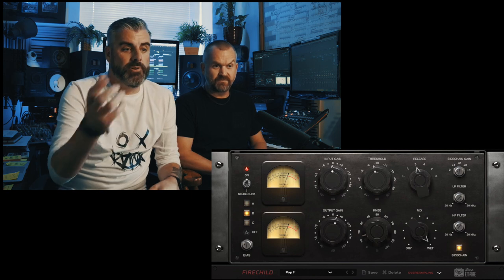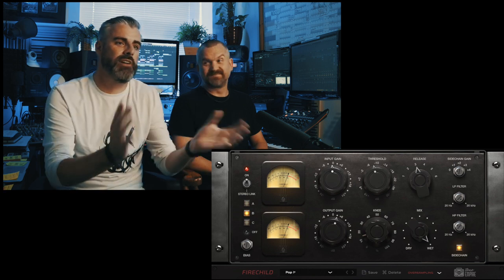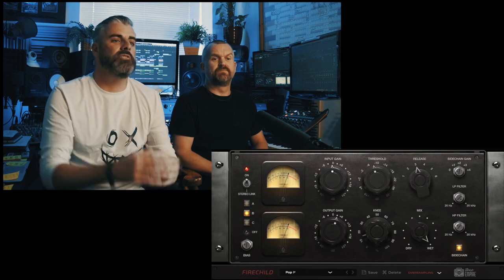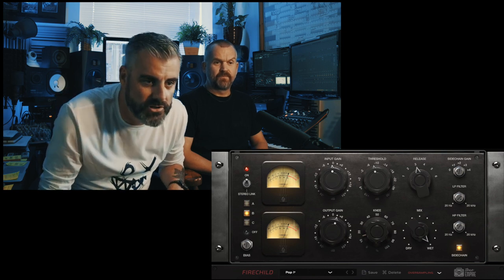It's obviously a stereo compressor. So you've got an input gain, a threshold, an output gain, you can select the knee, there's a release time, and this one has a wet-dry mix control, which is nice — it allows you to do parallel compression without having to set all that up. It's got a sidechain and a filter so you can let the real lows through so that your mix doesn't get squashed when you've got a loud element in the mix. And it's got what they refer to as a bias control, which if you mess with it while stuff's going through it, you can hear it reacting differently.